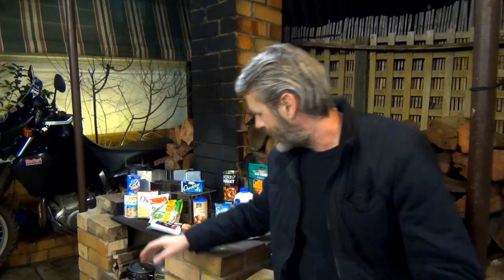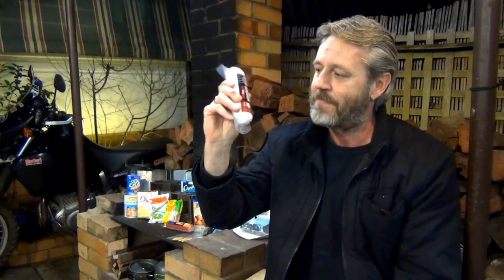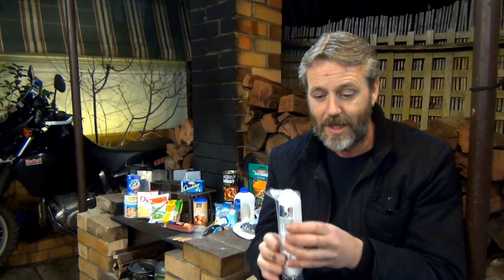Part of all this is finding things like this salami here, which doesn't have to be refrigerated. You find it in the refrigerator at the supermarket, but you don't have to keep it refrigerated. But there's a trick to it, because not all salamis are the same - which I'll explain.